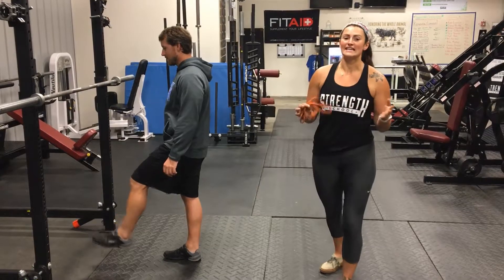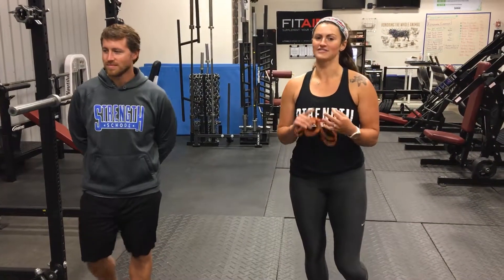Alright guys, that is it for weeks one through four on our warm-ups, our main lift, and our accessories. Good luck and I'll see you next week.